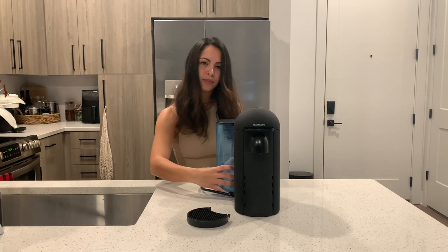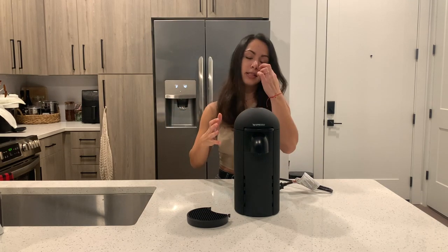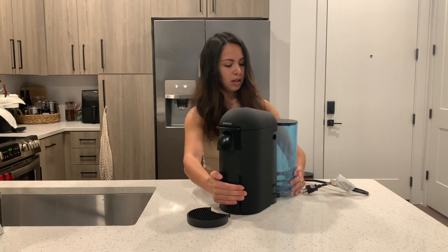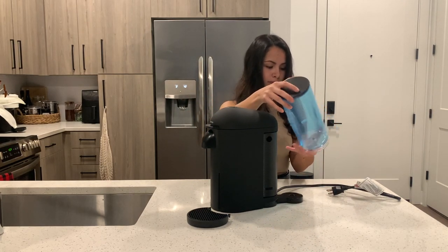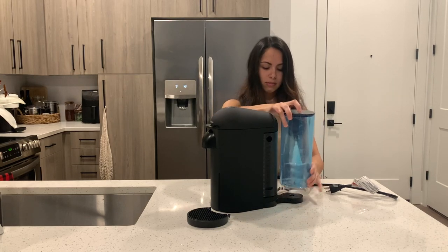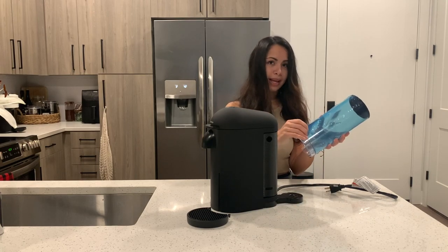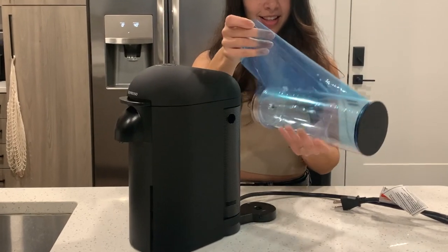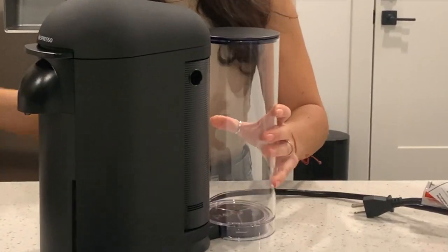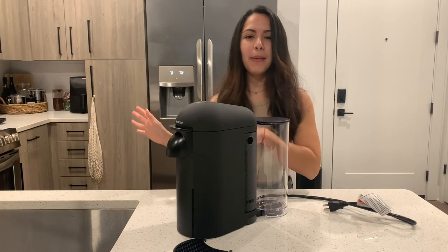And you can move it to the other side as well. The Vertuo Next's water tank is fixed in place so you can't move it. We're going to go ahead and remove the plastic from the water tank — always so satisfying. Now we're going to go ahead and clean it up, put it in its new spot, and then we're going to go ahead and test it out.